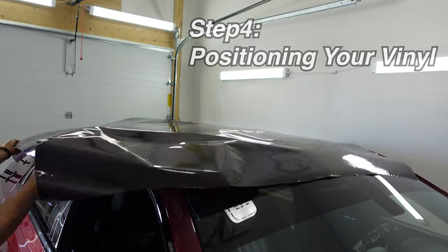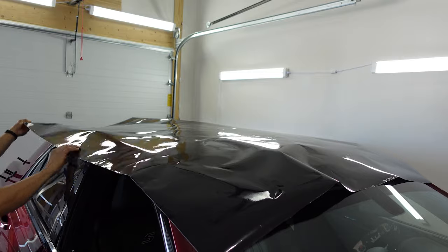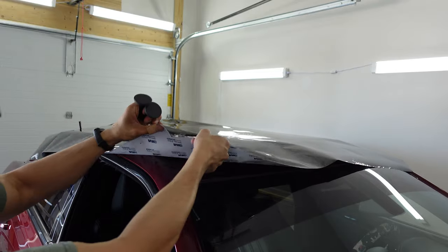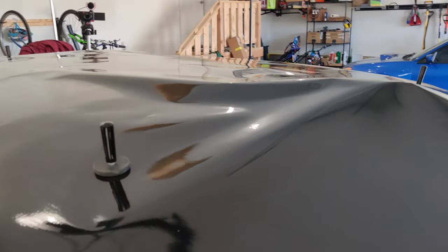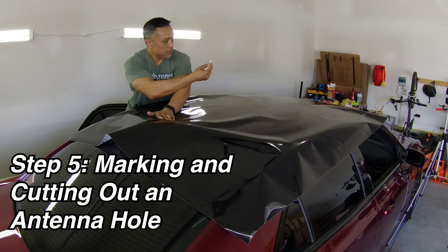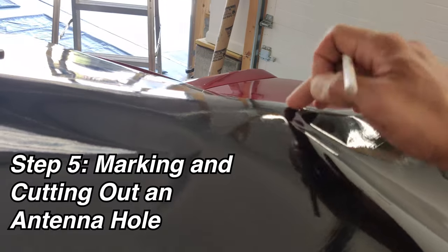Once you've got your piece cut out that's big enough to cover the entire roof with a little bit extra all the way around, go ahead and place it on your roof so that you have equal distribution of the excess material all the way around. Use magnets or tape to hold it in place.